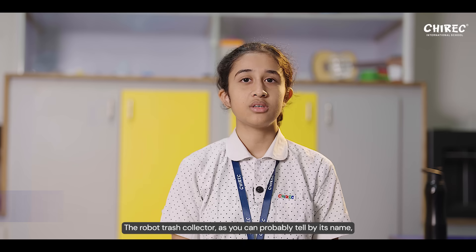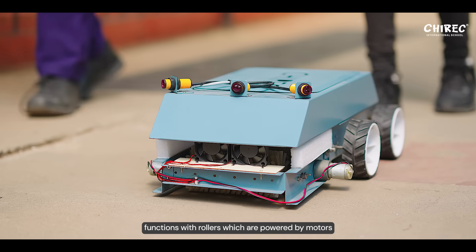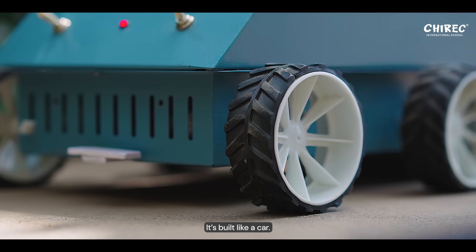Why not build a robot? The robot trash collector, as you can probably tell by its name, is a trash collecting robot that functions with rollers which are powered by motors to collect the garbage into the robot. It is built like a car.